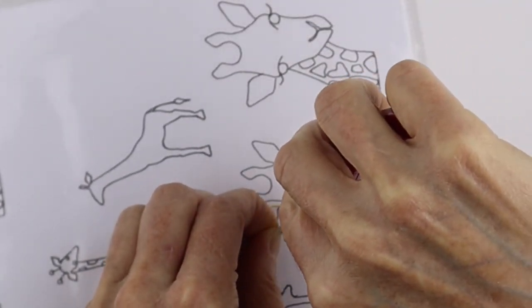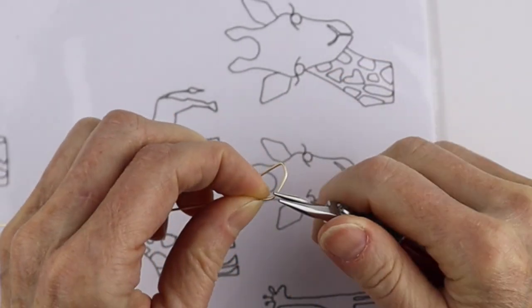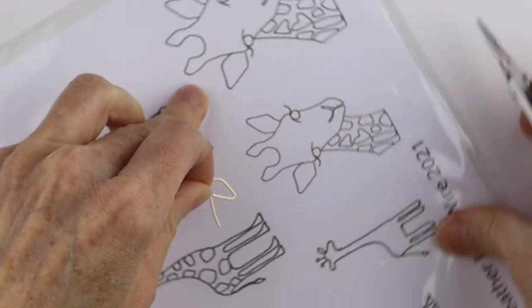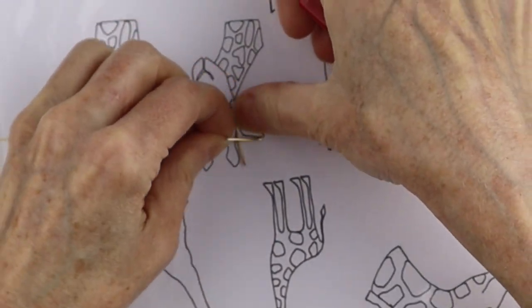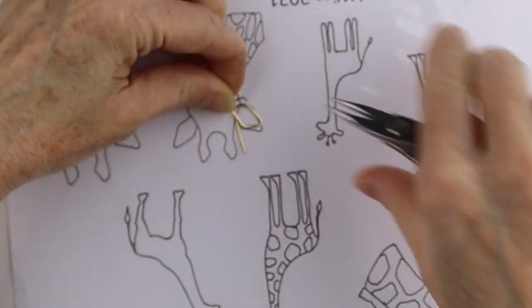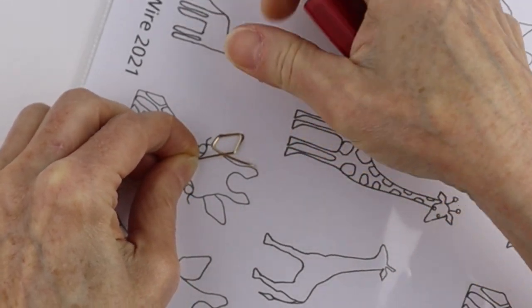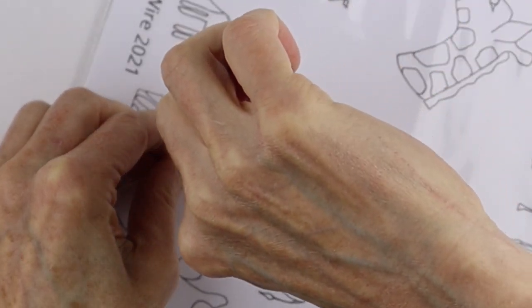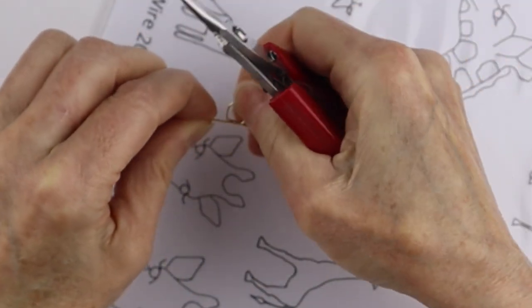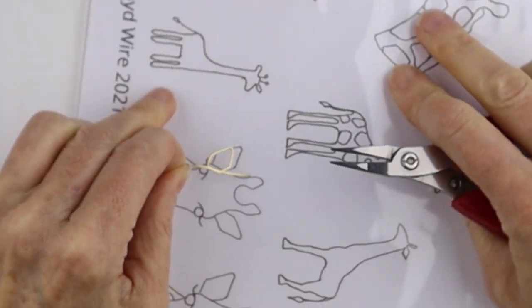You can always freeform it if you prefer, and you can also pick it up, do a bend, and then put it back on the template to get the right dimensions. It's really just to help you with the dimensions of the piece. So we're going to go around — don't worry if you don't get it perfect.